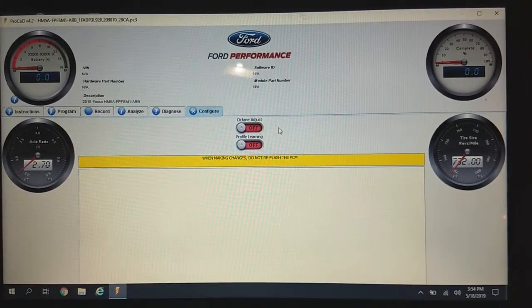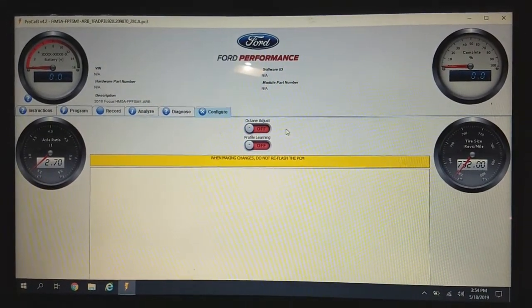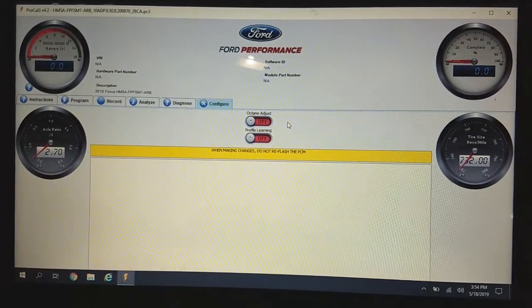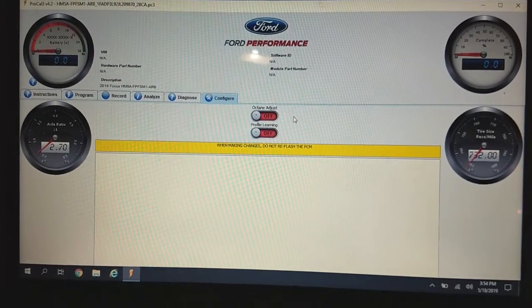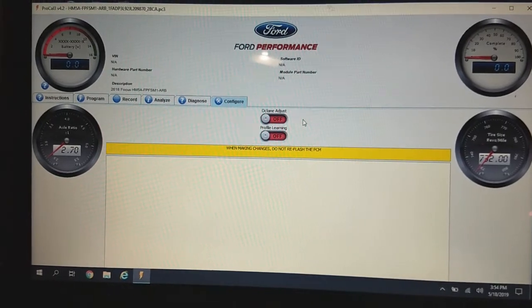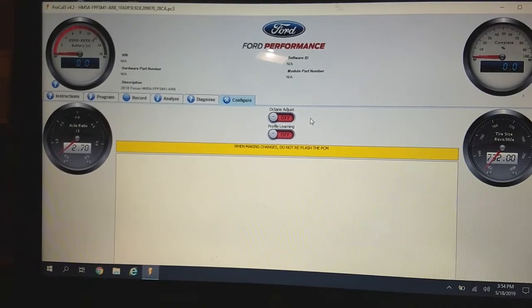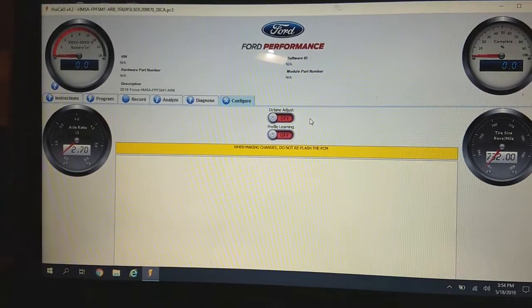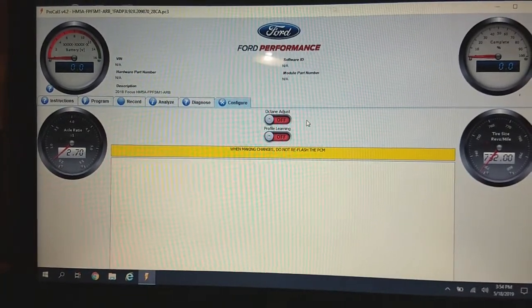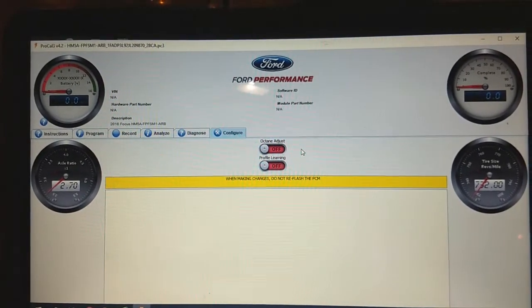The Profile Learning option allows the car to use different spark tables and better detect detonation or pre-ignition issues. I recommend turning both Octane Adjust and Profile Learning to on. When you turn Profile Learning on, it will set a check engine light in your car and prompt you to rev the engine past 4000 RPM repeatedly until the check engine light goes off, indicating that it has learned the new profile for your spark timing curves.